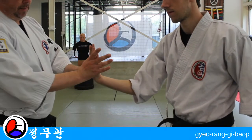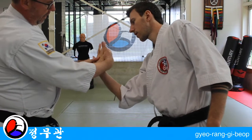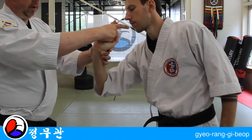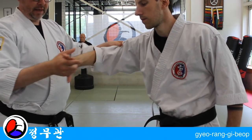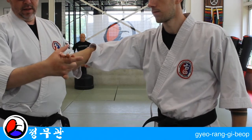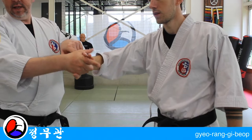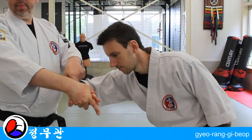Same lock as number one — two — grab around the fingers here, one, two, and go. Make sure that you're bending and rotating in this direction, but you're also rotating in that direction here. And then you take the opponent down.